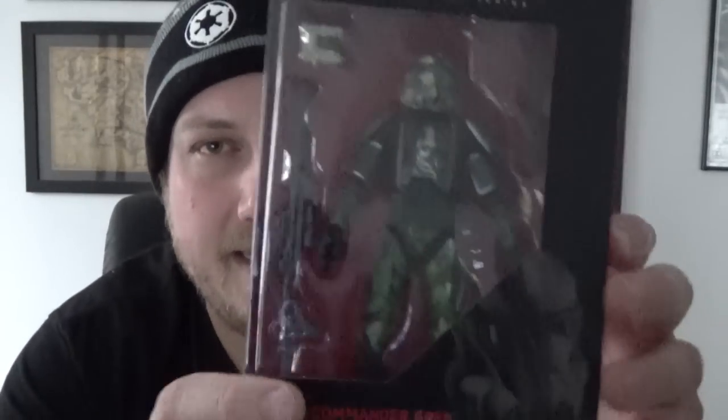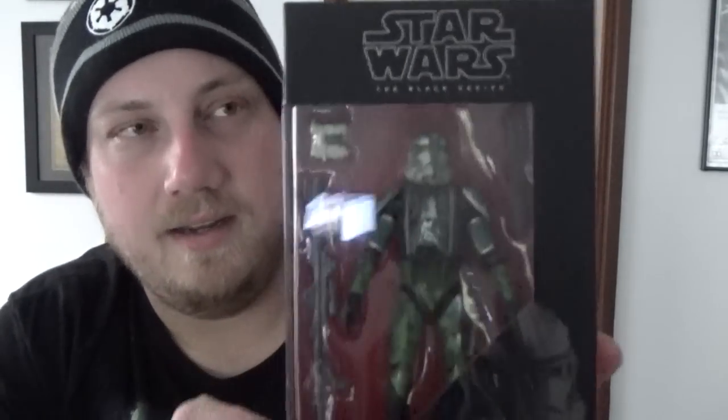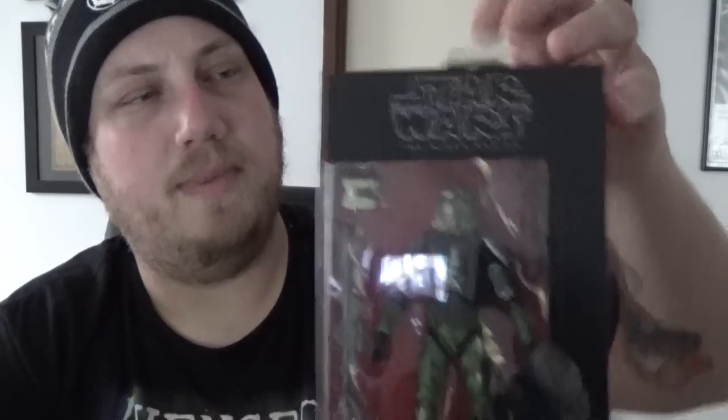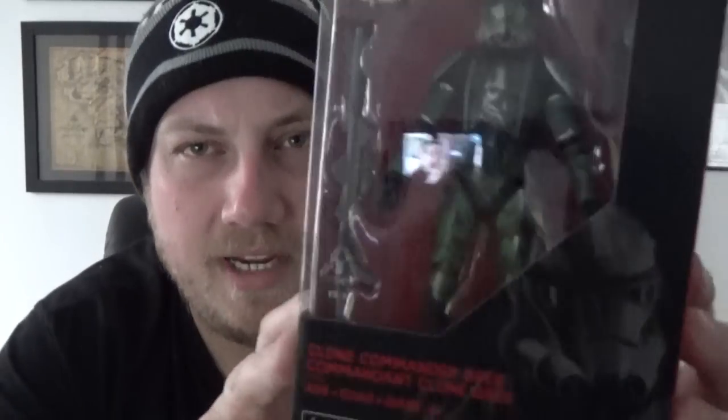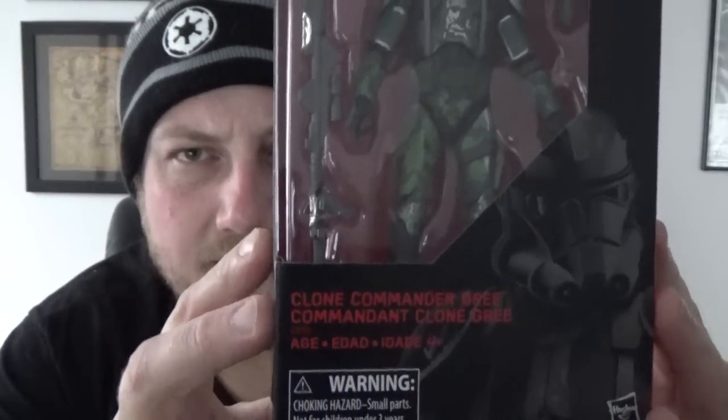Hey everyone, hope you're all doing really well. Got another action figure review for you today. It's been a couple of weeks since I've done one, but I just got this guy today in the mail. It is the Toys R Us exclusive Clone Commander Gree. A buddy from interstate picked this up for me, so if you're watching, thank you very much.